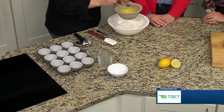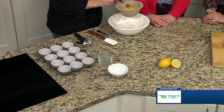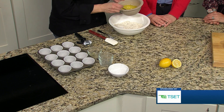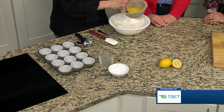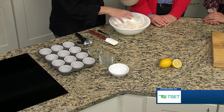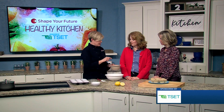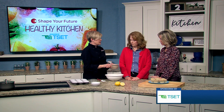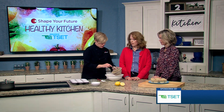So what have you added in? We have some egg, lemon juice, and oil — I think we're using canola oil, though you could use avocado oil. All of the wet ingredients are going into the dry ingredients. We also have some leavener — baking soda and baking powder — which are in the dry ingredients. So these all get mixed together.